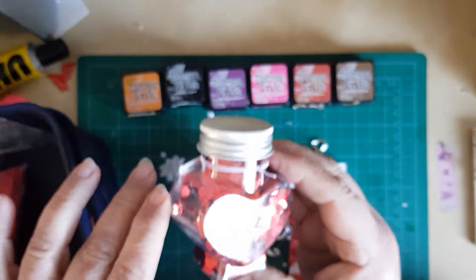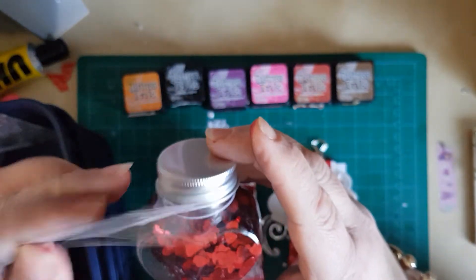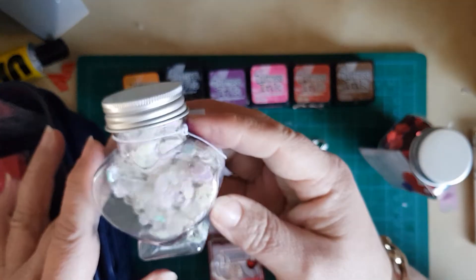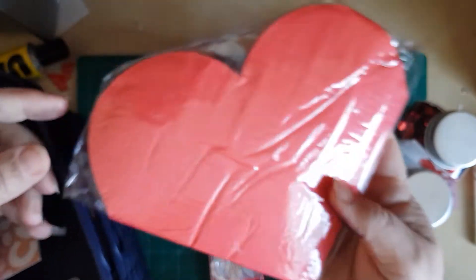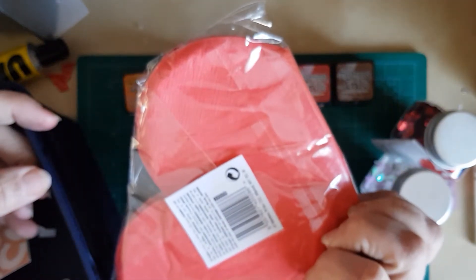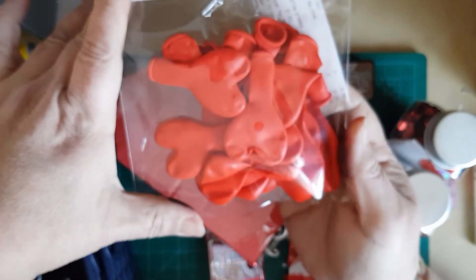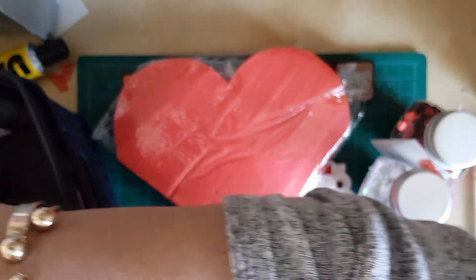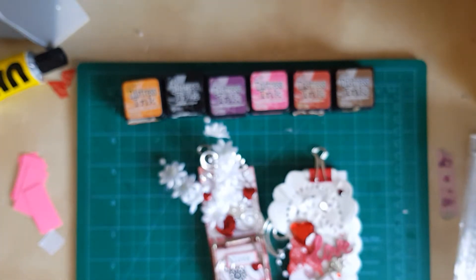I got these in the pound shop the other day — it's just scatter or sequins, they call it confetti. I got it in the red and I got it in the white, and I'm going to do some shaker cards with them. And look at these — that's napkins. A pound! Pound shop — lovely big heart napkins. And I've got heart balloons. And I bought a notepad thing for papers — it's needing some sticky notes.